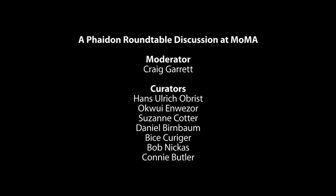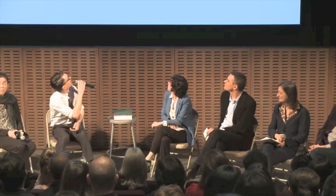The next artwork is going to be Marina Abramovich's Seven Easy Pieces, and Bob is going to say a few words about it.